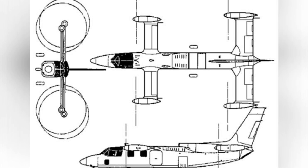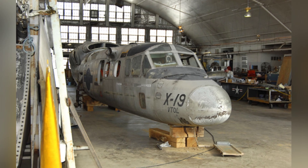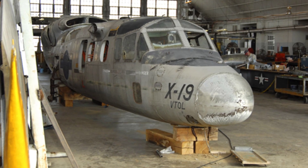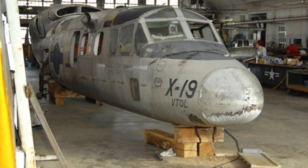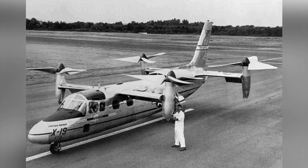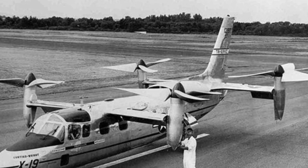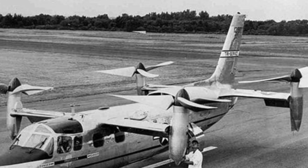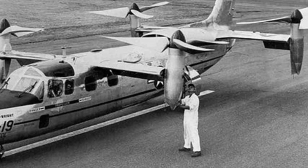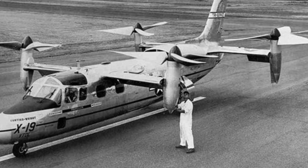Here we will briefly explain radial lift. This is a force generated by all propellers. When the propeller disc is horizontal, the rotating propeller generates a downward force perpendicular to the ground. However, when the propeller is tilted at a certain angle in a certain direction, the environment in which the propeller blade operates changes at each stage. When the propeller blade rotates downward from above the disc, due to the angle of attack, a lift force is generated perpendicular to the propeller axis, known as radial lift. However, this force may not be obvious on propellers with different structures. The X-19 aimed to make the most of this force.